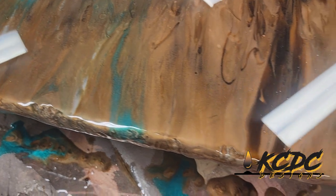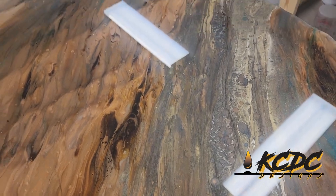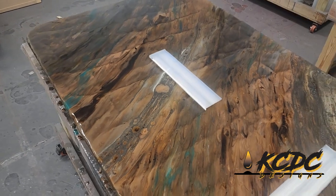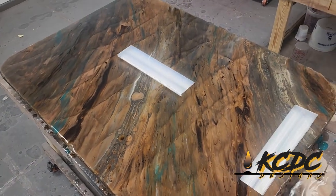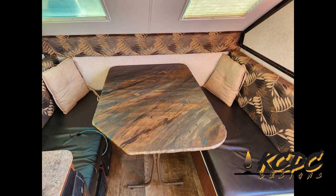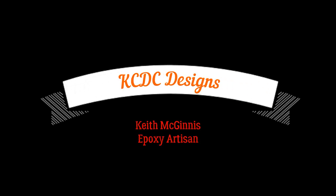Customers were very, very pleased with it — they were blown away by it compared to what they had before. I did apply the Ultimate Top Coat in the natural finish, and I do have a video following this that will show how I applied that and how it ended up. And there it is with the Ultimate Top Coat and the Happy Campers. Thanks everybody for watching and have an awesome day. Once again, this is Keith McGinnis with KCDC Designs out of Eagle, Nebraska. Just call KCDC Designs today when you're ready to take your space to a whole new level.